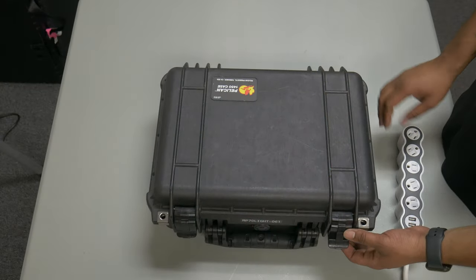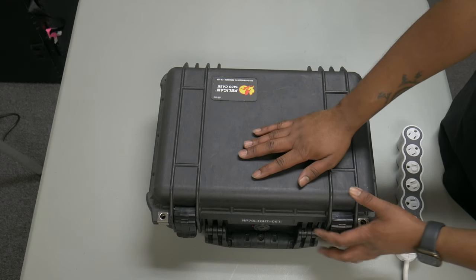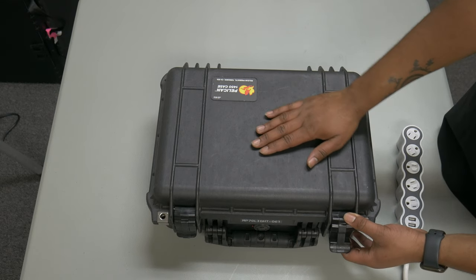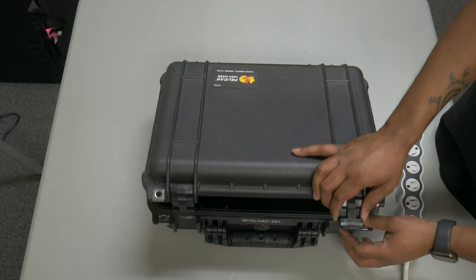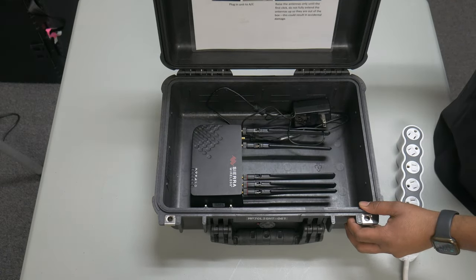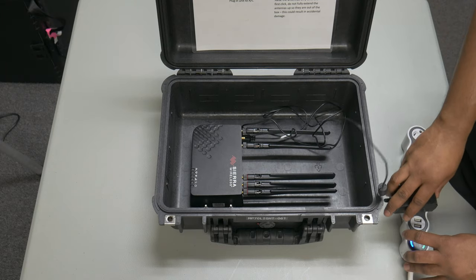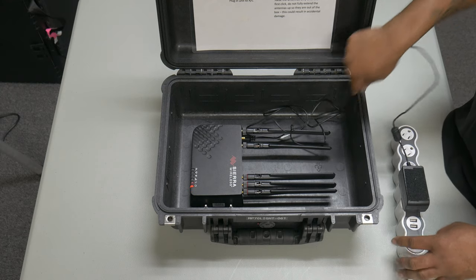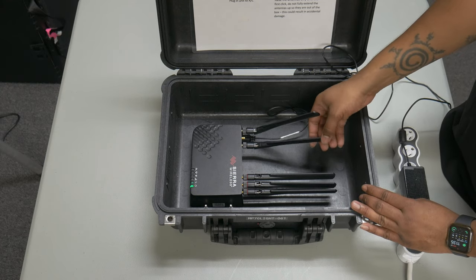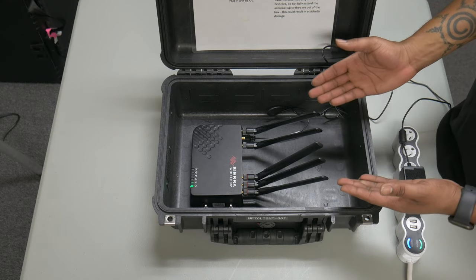MiFis are used to generate a Wi-Fi signal for the e-poll books to use. To turn on the MiFi, press and hold the power button until you see the Verizon logo. Some locations will also receive an MP70. MP70s are similar to MiFis in that they generate Wi-Fi signals, but they are significantly stronger. If your location gets an MP70, do not turn on your MiFi. To turn on your MP70, simply plug it into a wall outlet. Please position your MiFi or MP70 somewhere near an exterior door or window to guarantee the best signal for the e-poll books.